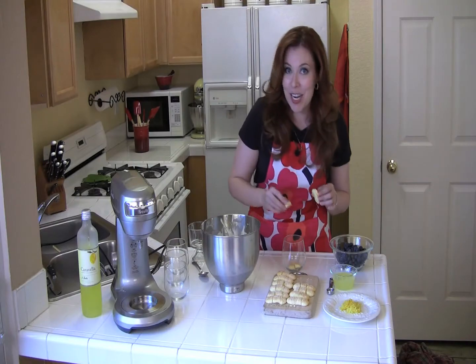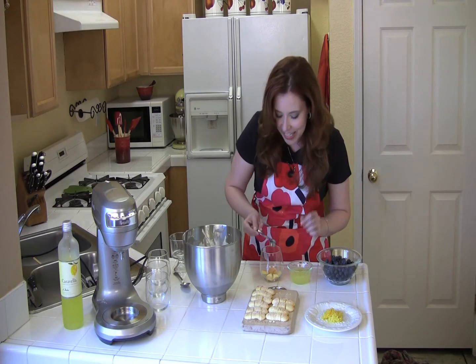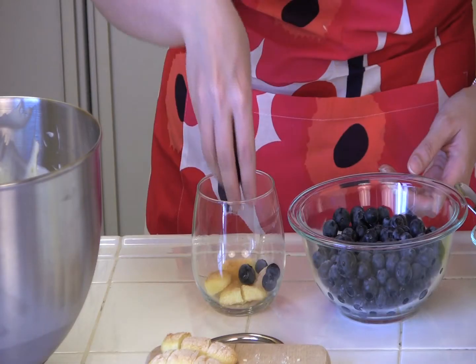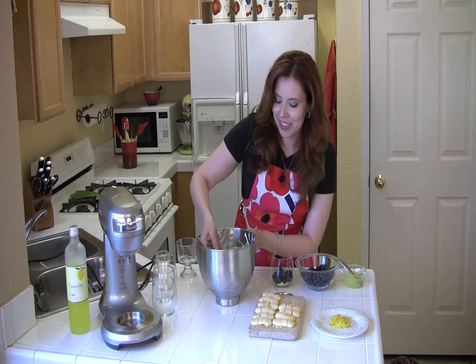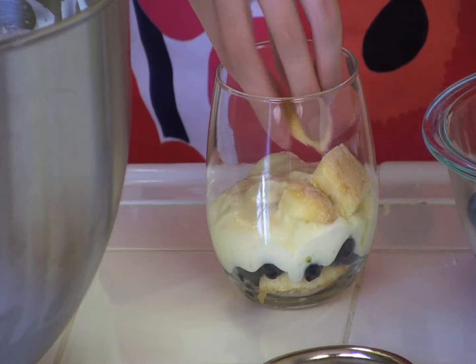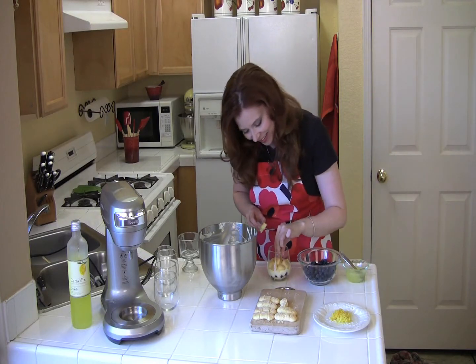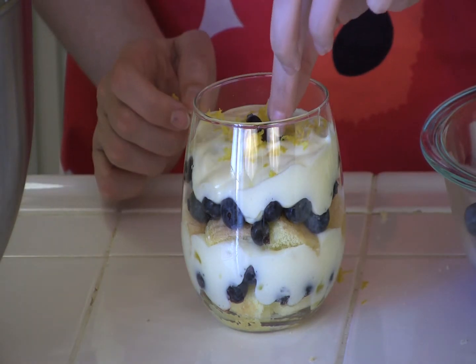Start the first layer with the cut-up lady fingers. Then drizzle on your lemon juice and limoncello. Then a layer of blueberries, and of course our Greek yogurt-lemon curd mixture. Continue repeating these layers to make your trifle. Finally, top the dessert with lemon zest and a few more blueberries.